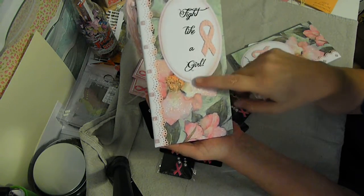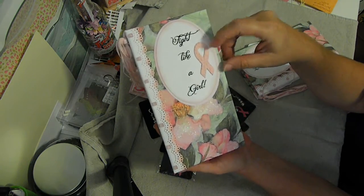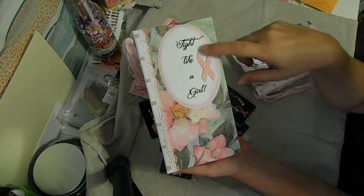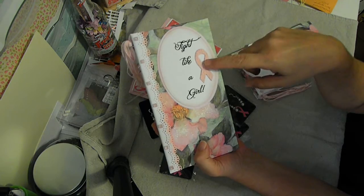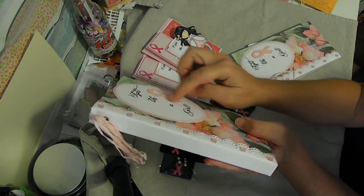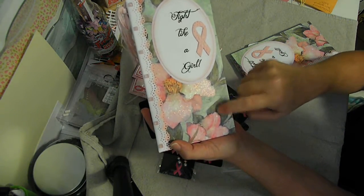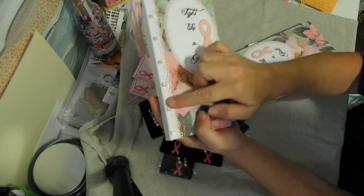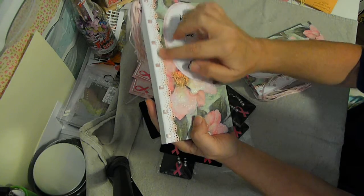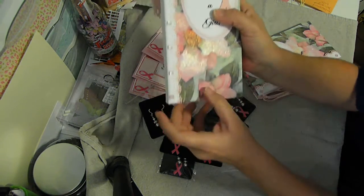I printed off 'Fight Like a Girl' on the front, then I used this punch and punched several ribbon shapes out in pale pink, then embossed the very top one to add some dimension. This is glittered up - I know that this is K and Company paper here. I ran that through my Xyron machine and it's not wanting to stick over there, it keeps wanting to pop back up.